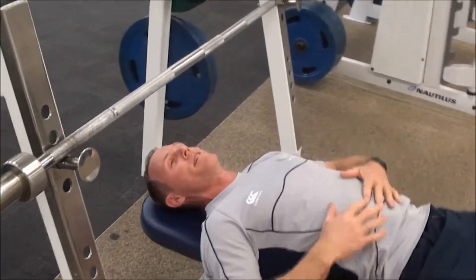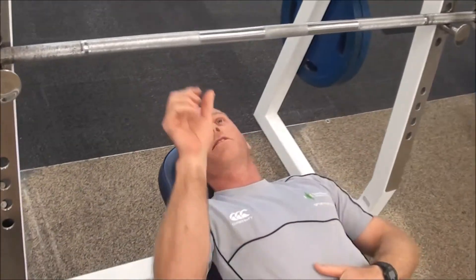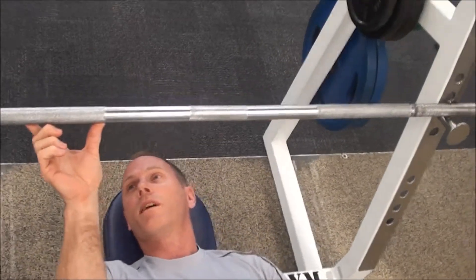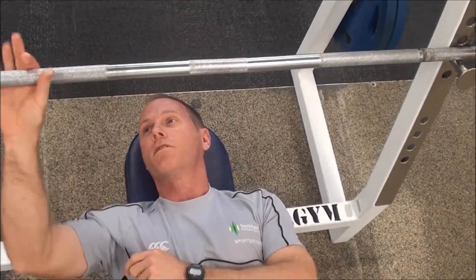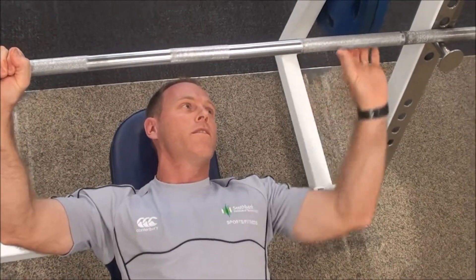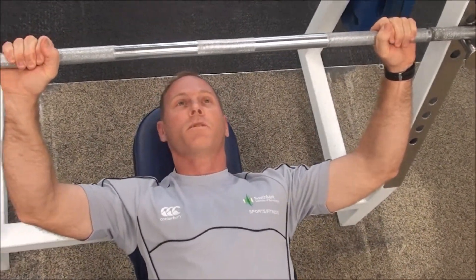Put my feet on the ground. I'm in the correct position here. Next thing I need to do is get the correct grip on the bar. I'm going to go one finger span from that marking there. If I do that on the other side, I'll get an even width grip which is just outside my shoulders.